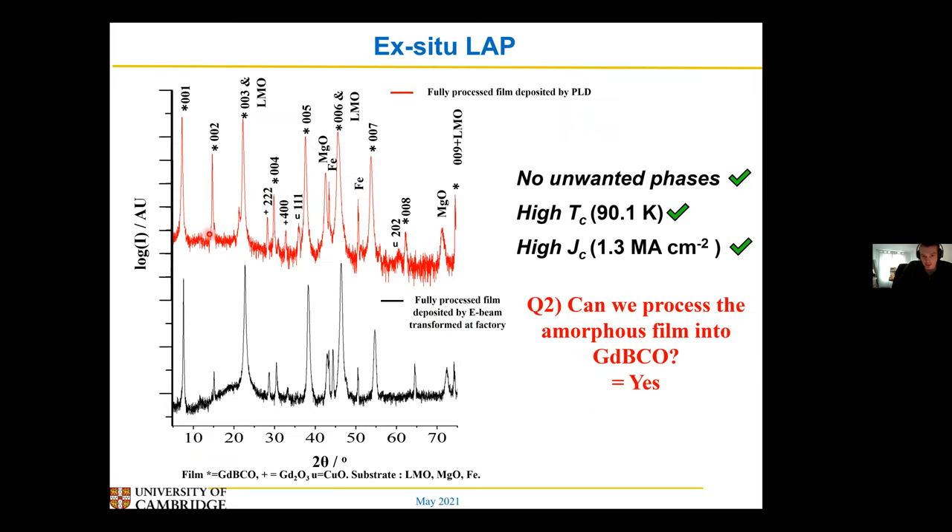So this is the XRD trace of a film that I've deposited using PLD, and this is one from the factory deposited using EVD. This is one after all the processing steps — you get these nice big peaks, a nice high TC and a nice high JC. So the answer is yes, you can now use this method — it's possible to use this method with standard PLD equipment, although there are a few caveats to that.